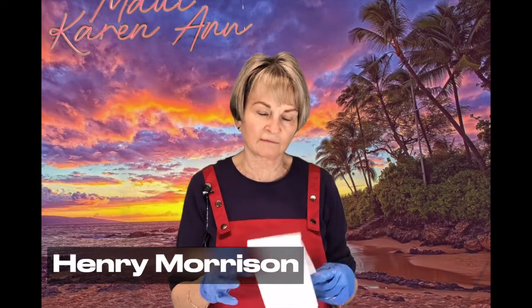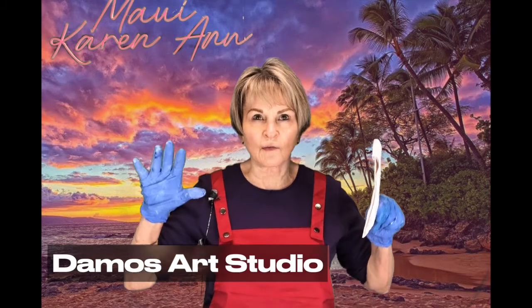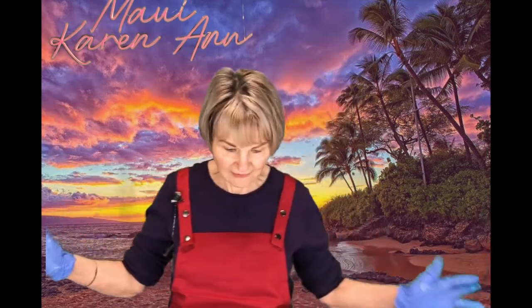I appreciate your time and effort so much. I want to give another shout-out — this is to a friend of ours, Damo's Art Studio. He's showing you how to paint, and he does it so easy. He's really good at illustrating, taking his time, and he's easy to understand, which is really good. So check out Damo's Art Studio, subscribe to him, leave a comment, and help him through this process. But it will also help you. It's very, very good.